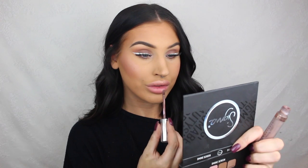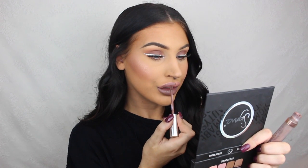Since this look is already very out of my comfort zone, I decided to just go for it and apply this grayish brown color called Sepia from Anastasia Beverly Hills. And that's it for this look — thank you so much for watching and I'll see you guys next week, bye!